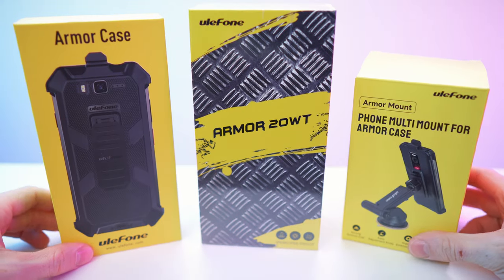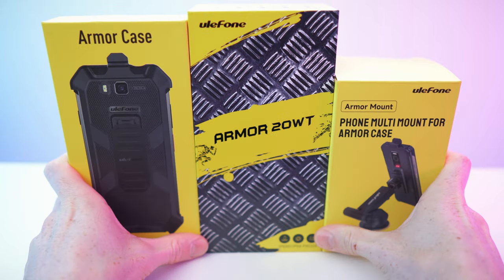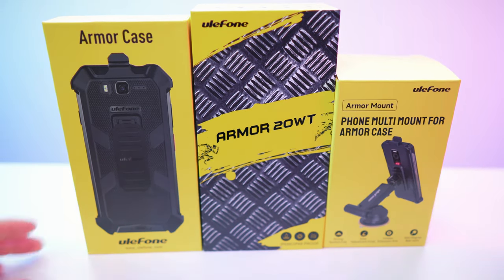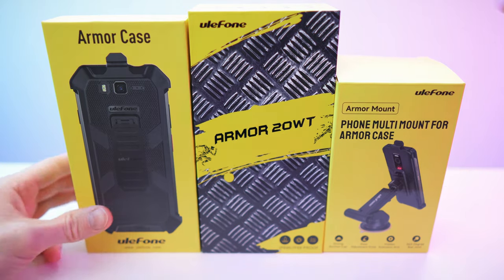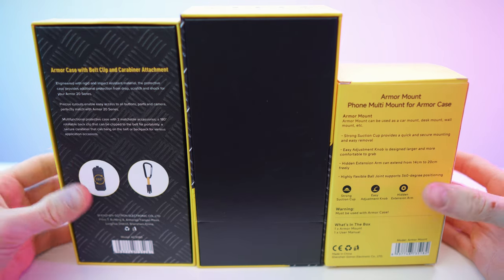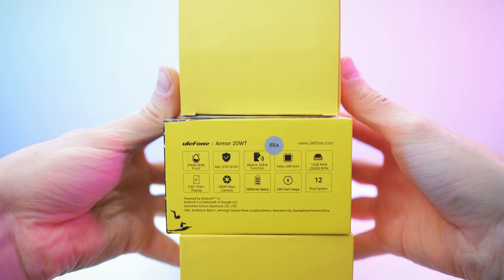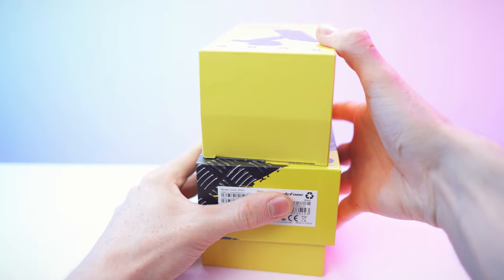Ready for a triple unboxing, but first of all let's get rid of this wrap. Looking amazing. So we have the fronts, all those front sides, then we have the sides, back right here and the second side. The top is mostly blank, features of the 20WT and bottom right here.